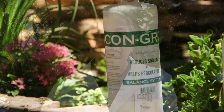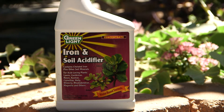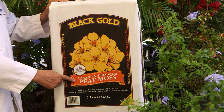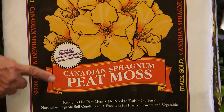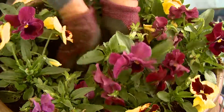For established gardens and landscapes, there are products that will work much quicker to help with severe alkaline problems. Products like Congro, Alkaleach, and other soil acidifiers are already in an acid form that will neutralize alkalinity. In small beds and garden areas, you can also use sphagnum peat moss. The pH of Canadian sphagnum peat moss is typically between 3.0 and 4.5, which will help lower the pH when mixed with your soil.